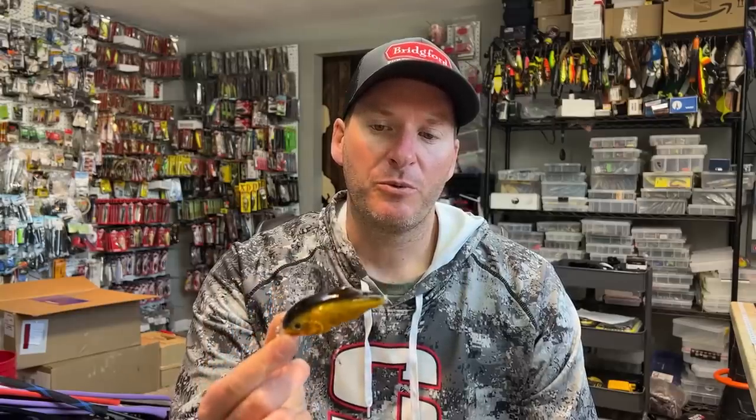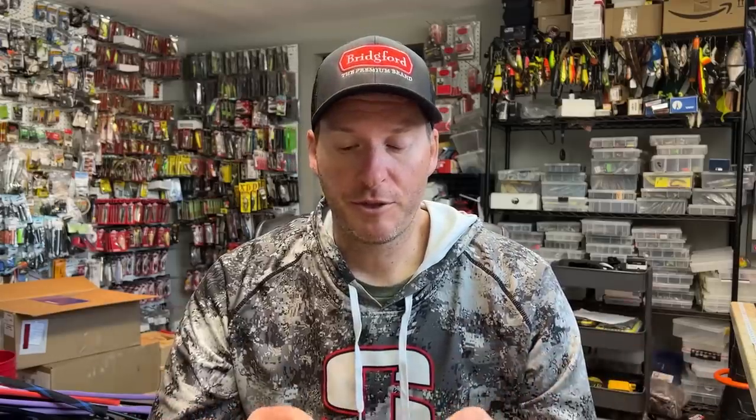Let me just break down the backstory on this. This bait has been out for probably a year, maybe a little over that at this point. And it's meant to come through grass without snagging up. It's almost meant to be something you would choose to use rather than maybe a vibrating jig, because it's meant to come through the grass, rip through, and create some reaction strikes.